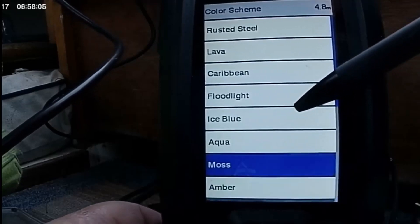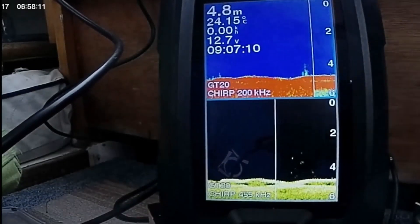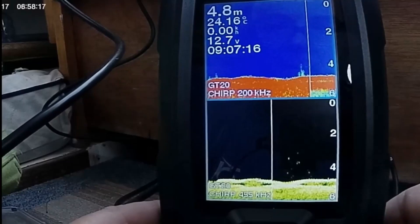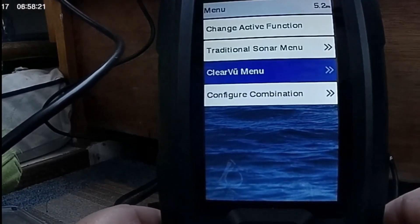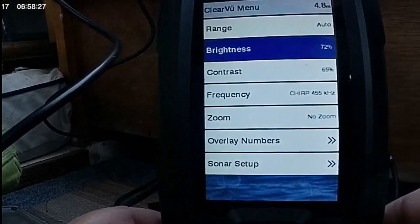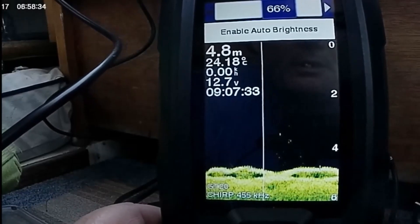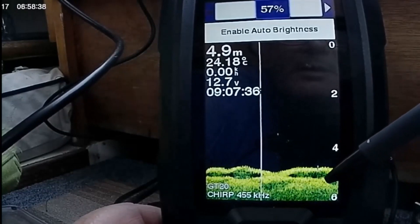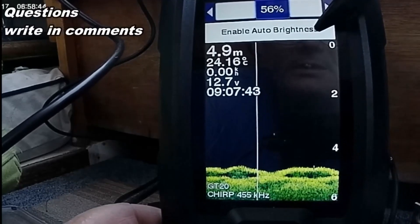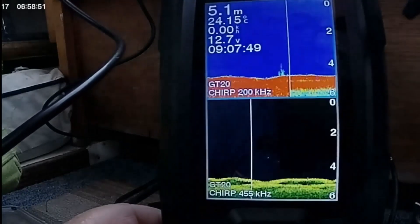Contrast settings are important. I want to change my color scheme — I'm on amber. Let's try moss, I've never tried moss before. There's my moss. That's looking a bit too bright, so let's adjust that. ClearView menu, brightness — going down. See, I'm getting a darker shade here. Don't use auto — that will give you what you don't want. Adjust the settings manually. Look at that layout — a nice clear image of your bottom and a nice clear image on your top screen.